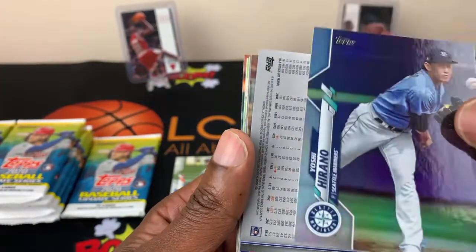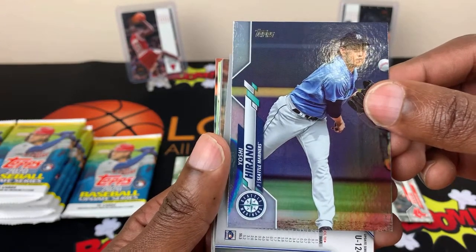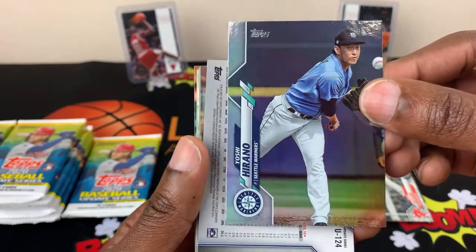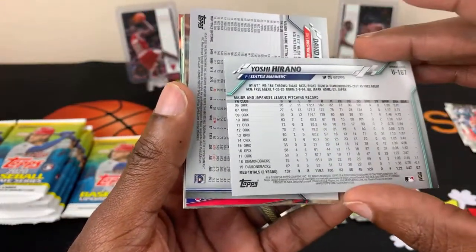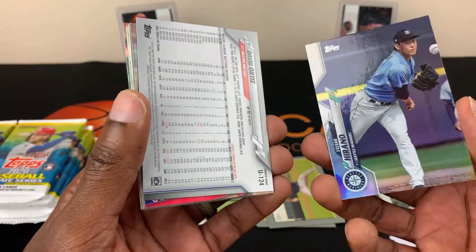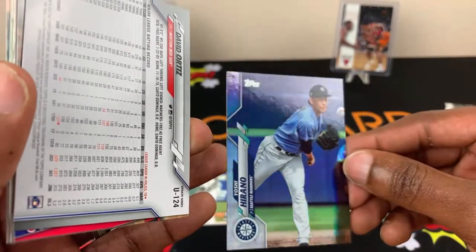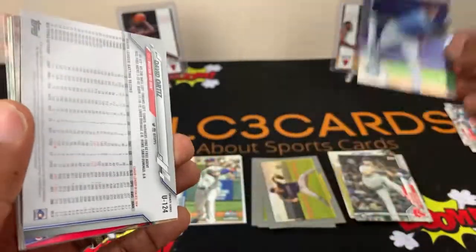Oh, this is a different looking card here — Yoshi Hirano. I don't know what you call this card, but it is different and it has like a foil to it. Rainbow, right? Yeah. I think I have to put that in the specialties.